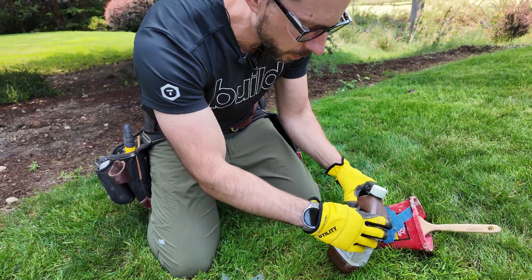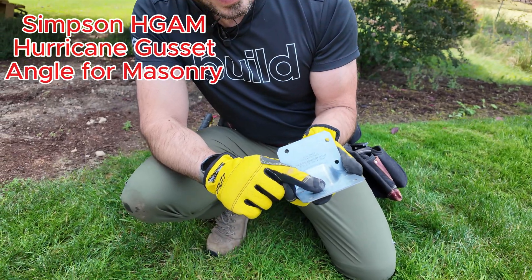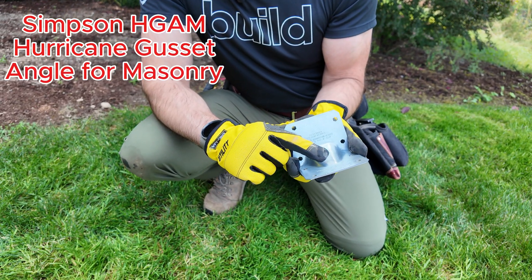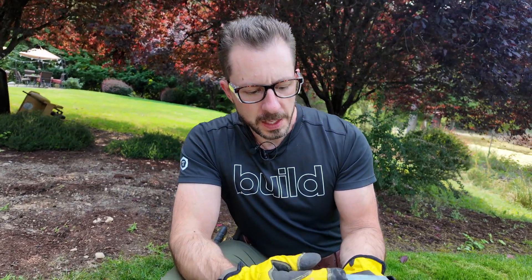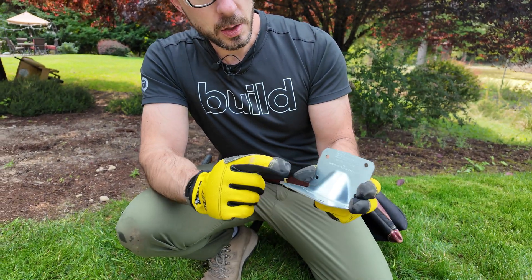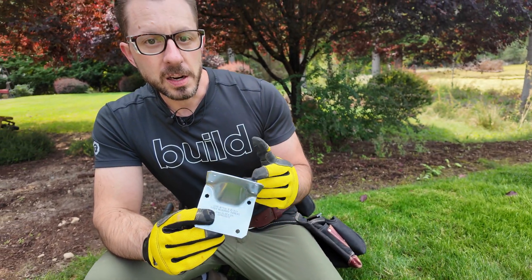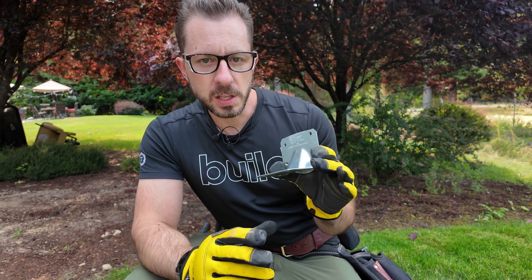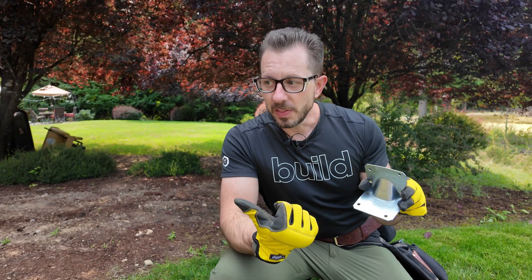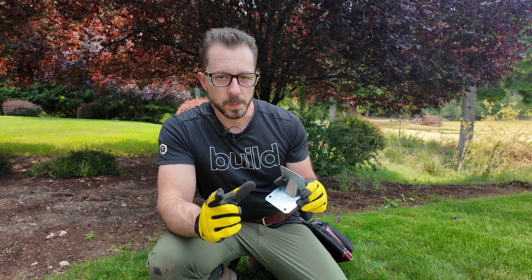The next phase is installing these guys. This is an HGAM — H is Hurricane Gusset Angle for Masonry. So this is the gusset part, this is the angle part. You can use these on cast-in-place concrete like we've got here, or you could do it with a CMU block. If you do a CMU block, you want to make sure that you use the anchors that come with these. Since I've got cast-in-place, I actually get to get away with a shorter SD screw.